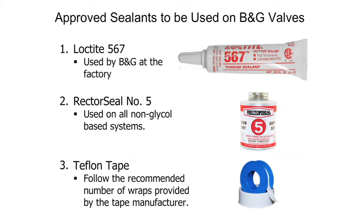However, not all Teflon tape is the same. Please check with the tape manufacturer for proper wrap requirements for the threads based on their size. Keeping safety in mind, you should be sure to follow all the proper handling procedures recommended by the thread sealant manufacturers.